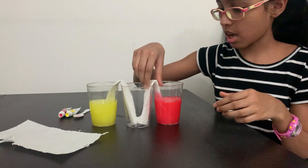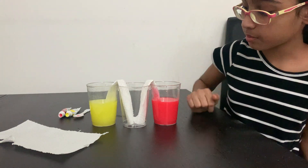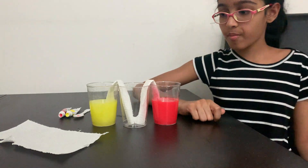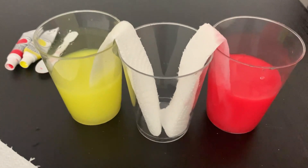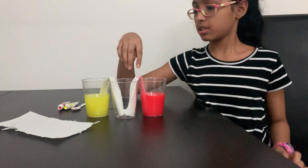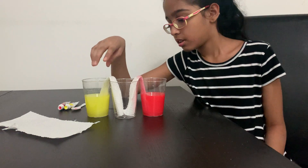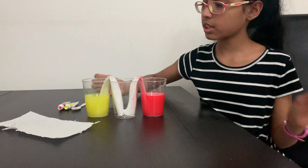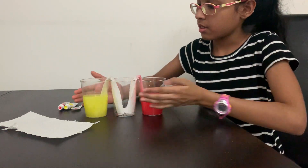As you can see, what is happening is that the water is going up. The water is reaching up to here, and we just need to wait. Just set all of this aside.